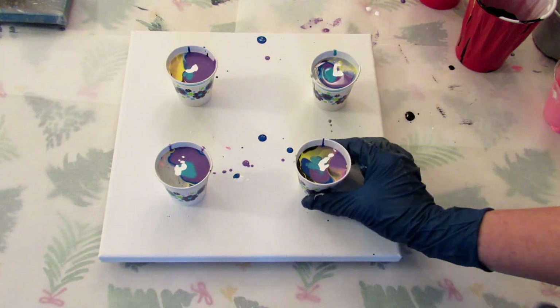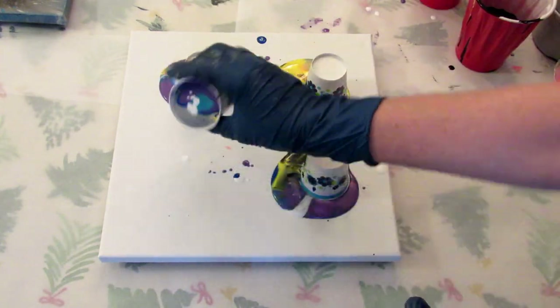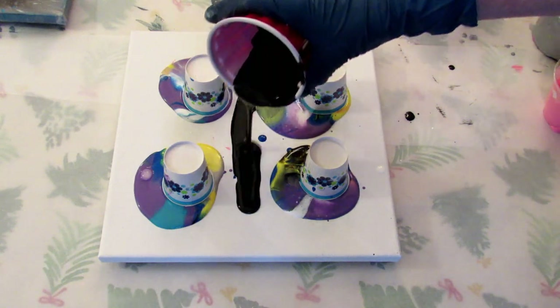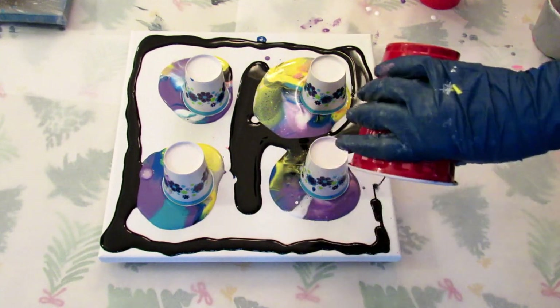All right, so I'm going to flip them all as best I can and quickly pour a little bit of black between them and around them. All right, I'm almost out of black.